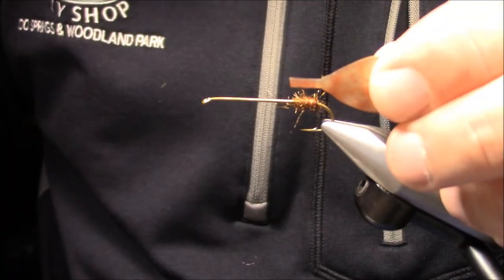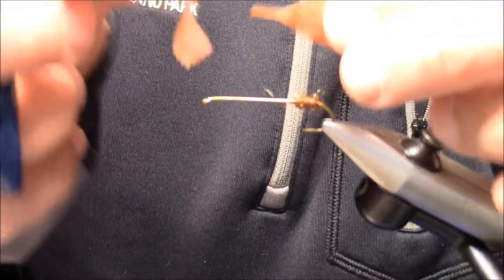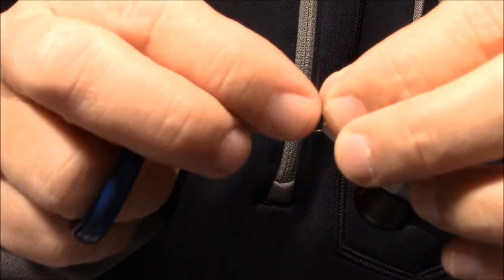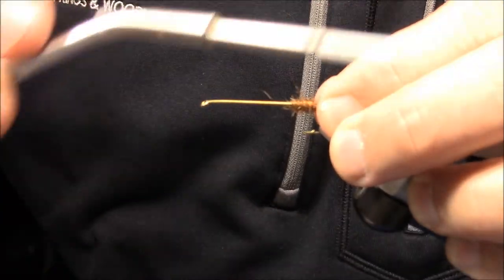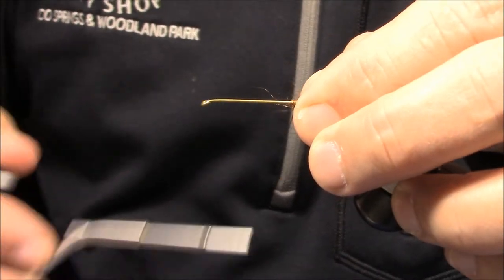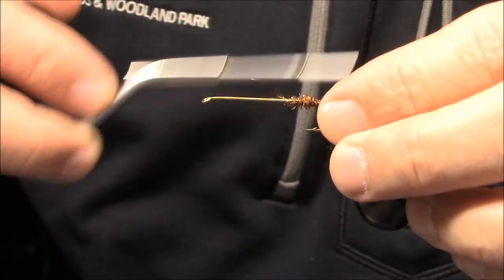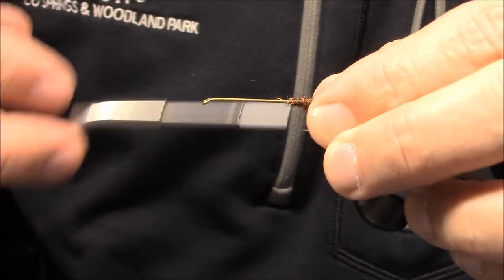These fins come all together — I should have shown you this before I cut it off. They look like this. I just cut the tail off. What I'll do is tie that in right about there, make one nice loose wrap, pull the tab forward, start making some wraps over that, make sure it's where I want it, and then crank that down to get some good tight wraps in there.